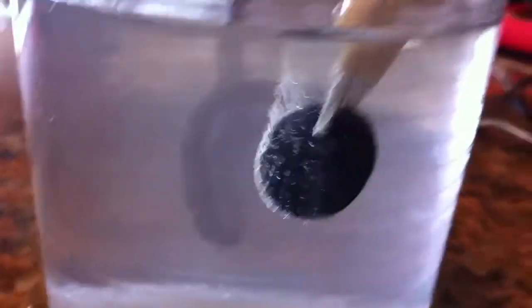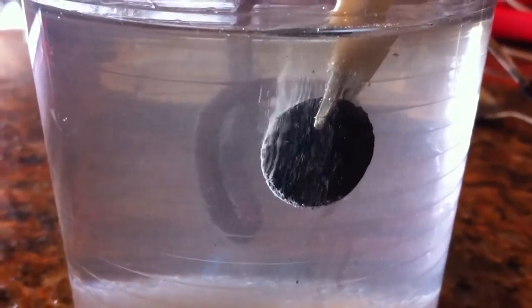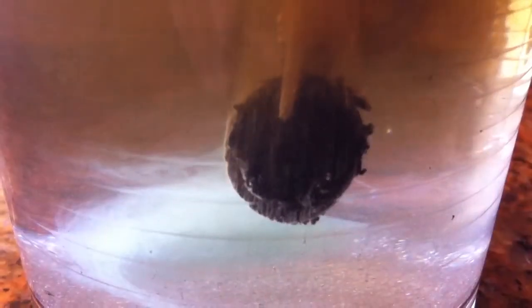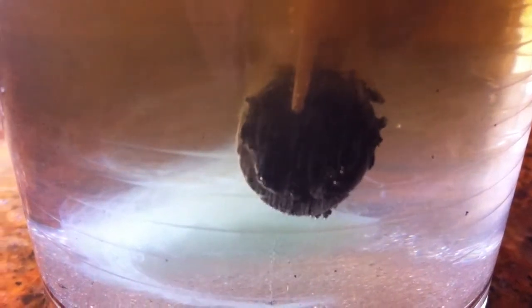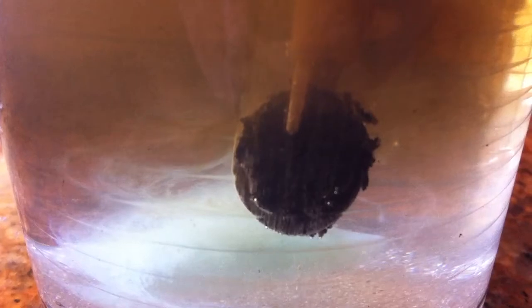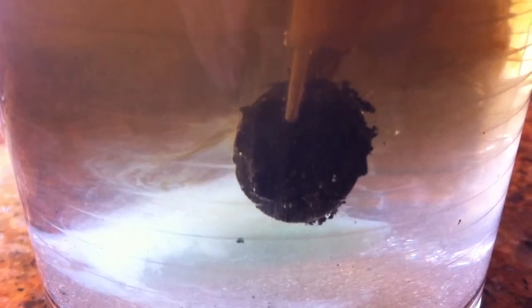It's working. We're gonna leave it there for a couple of minutes. Look at that — the crud is falling off nicely. It hasn't been even a minute. I think this is working out perfect.